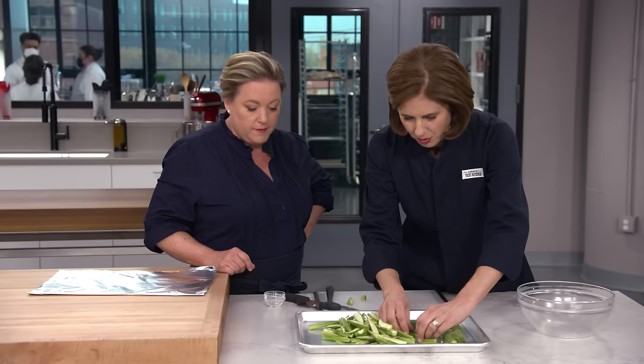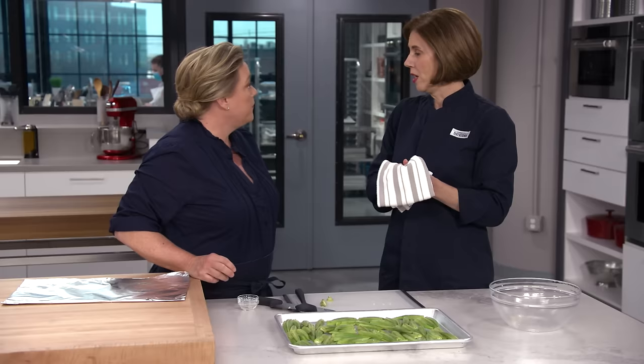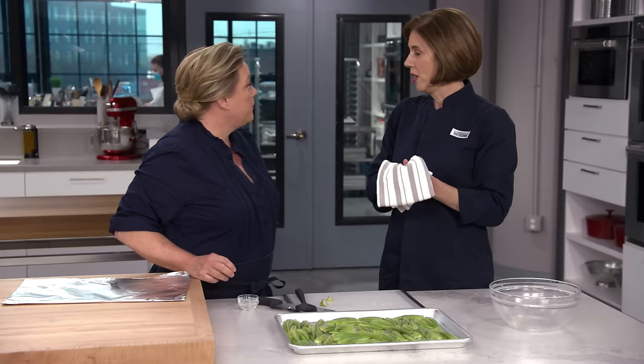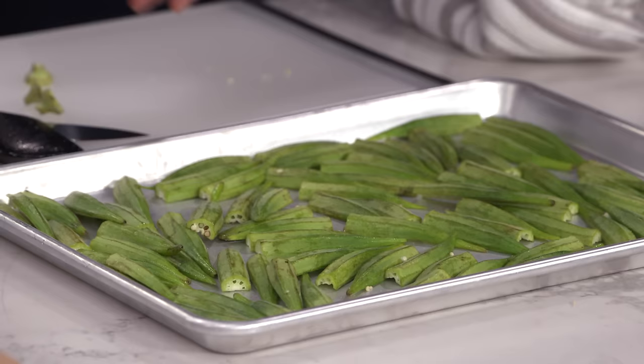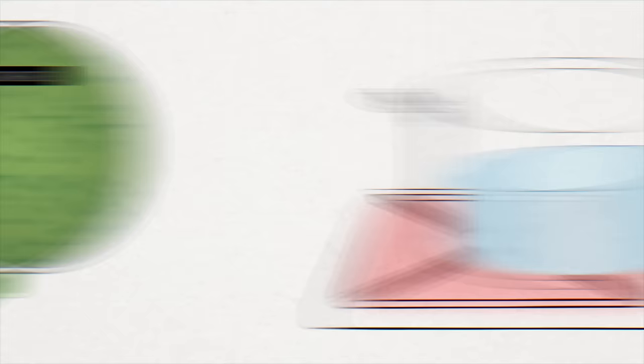The oil helps the salt cling, so give everything a really nice toss to make sure it's evenly coated. Lay them all cut side down on the baking sheet because the cut side browns a lot better than the curved side. Now I'm going to cover these with foil — when we roasted them uncovered they cooked unevenly. So I'll cover them with foil for the first 12 minutes in a 425-degree oven, then take the foil off and let them roast for another 12 minutes.